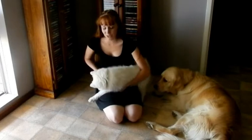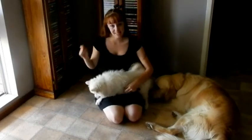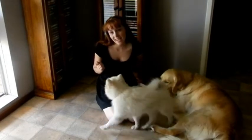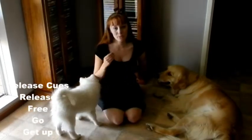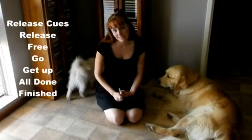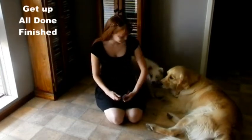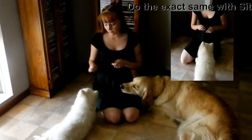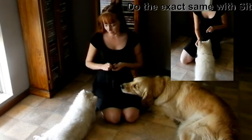I teach my puppies two different versions of stay. The first is sit until I tell you a release cue, and the second is drop until I tell you a release cue. In this case my release cue is going to be the word 'release' — a word that doesn't come up very much in conversation and is a nice easy word to say. I've got him in a drop position now and I'm feeding him treats for staying in that position.